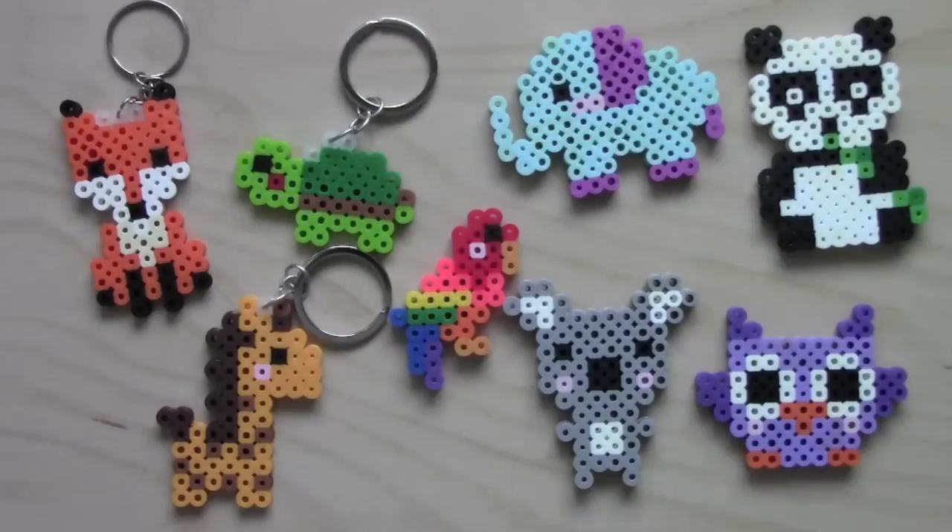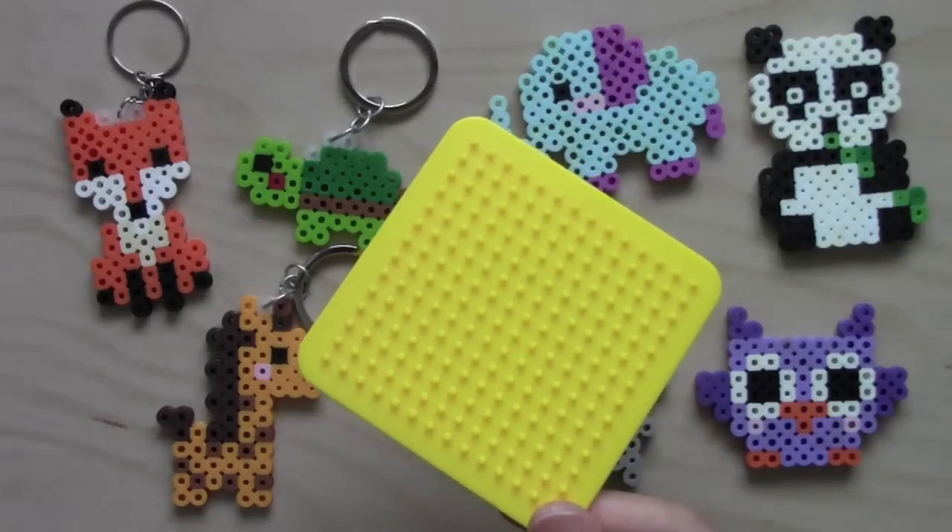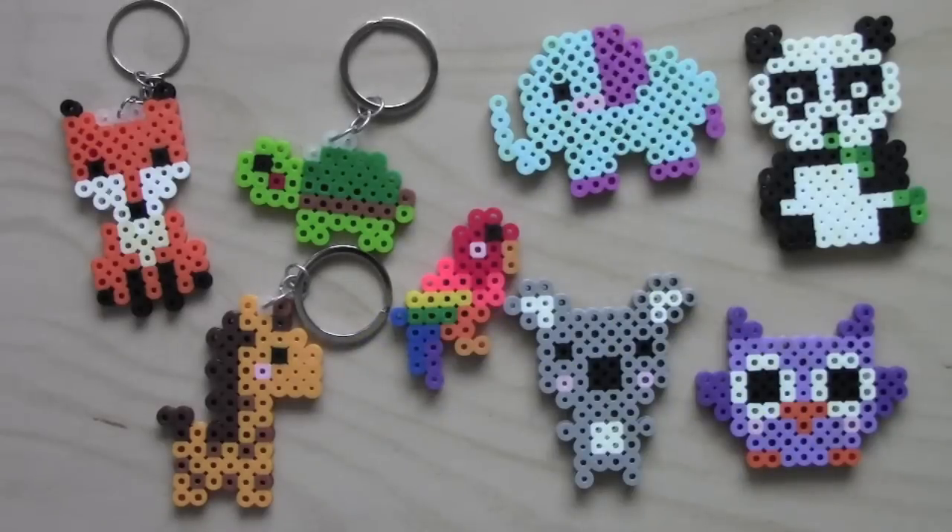Hey guys, you're watching Cutie Crafts and today I'll be showing you how I made these cute animal keychains and magnets that were all made using only this small square 14 by 14 pegboard. I'll call this series Cutie Minis because these are cute projects that are small and can easily be made into a keychain or magnet. They are also super easy to make which is great for beginners who are just starting out with pearl beading.